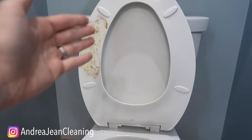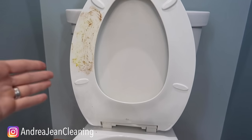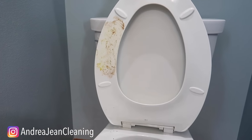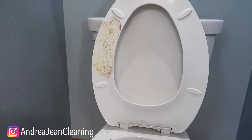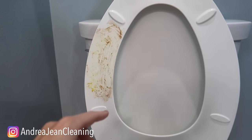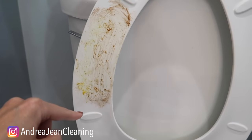Nothing is worse than when you clean your toilet and it doesn't actually look clean, but you've spent the time and the product and all the things — maybe you've done the bleach, maybe you've done whatever else is on the market for cleaning toilets — and you still have stains. At the end I'm going to share with you what this product is right here.